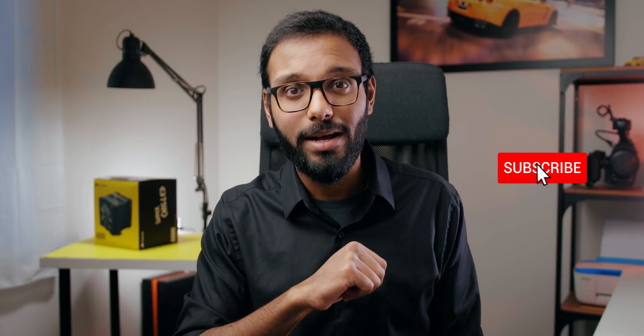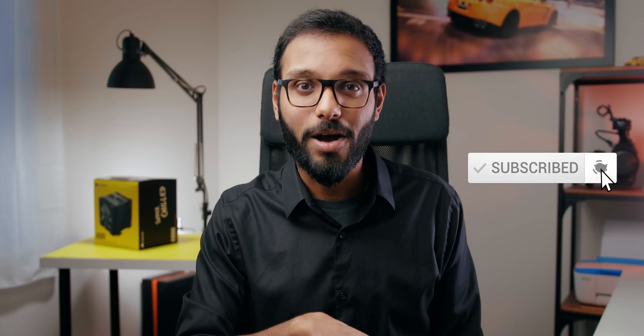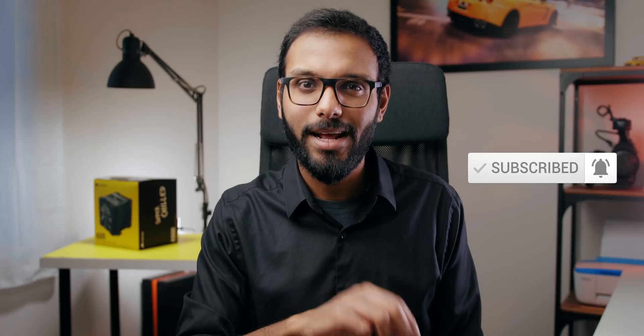So on that note, thank you so much for watching. Make sure to check out some relevant content over here. Subscribe, hit that notification bell. I'm Eber with Hurricane X, signing off, and I'll talk to you guys in the next one.